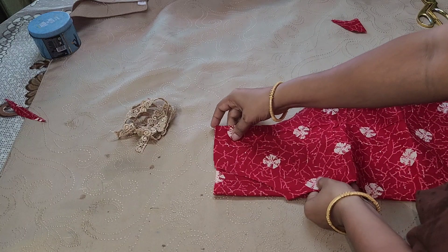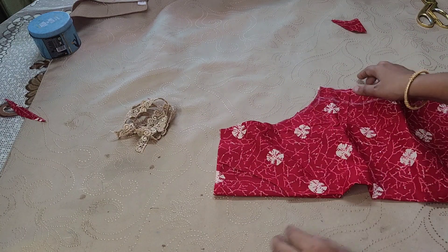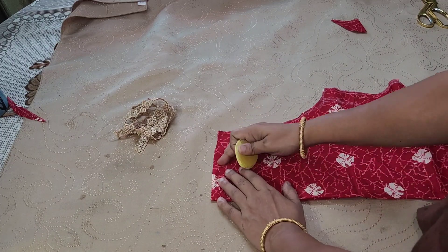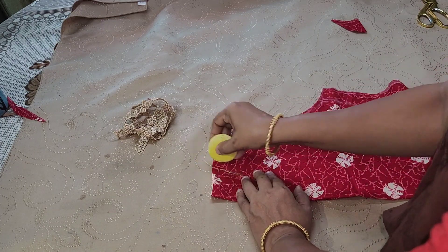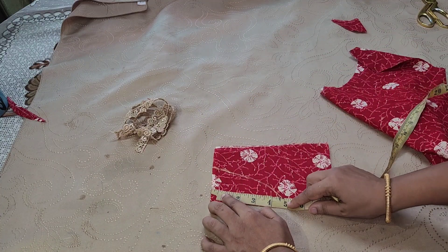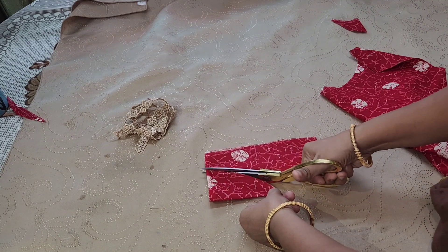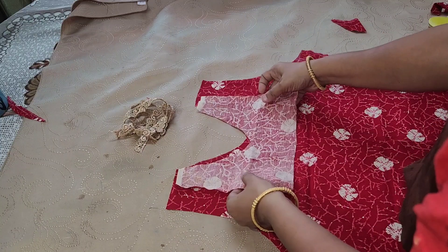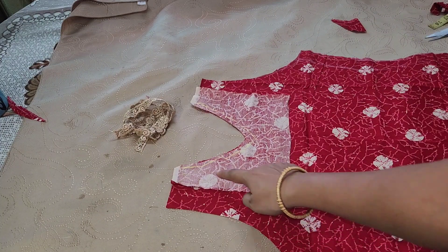This is the side of the neck. If you want to explain it, we will mark that. But we have to mark the shape. If you want to mark the shape, we have to cut the shape.